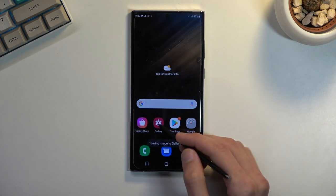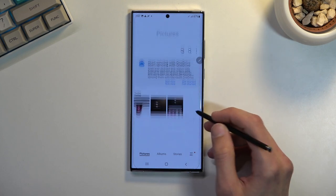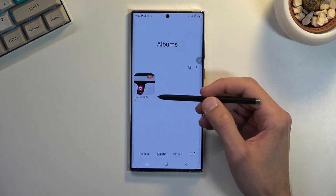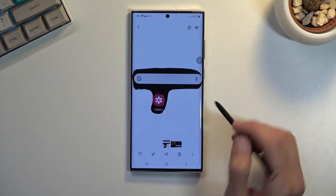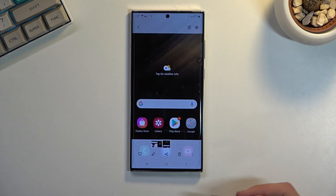From there, again, we can save it. When we go to our gallery application, you will be able to find it on the main page under pictures, or when you go into albums it will be neatly categorized into the album called Screenshots. In here you can see the free-selected crop, the box selection, and a normal screenshot.